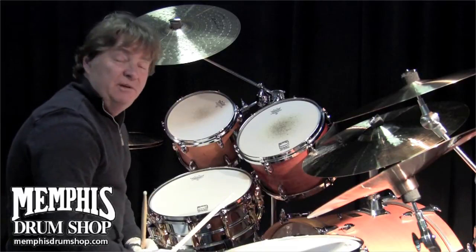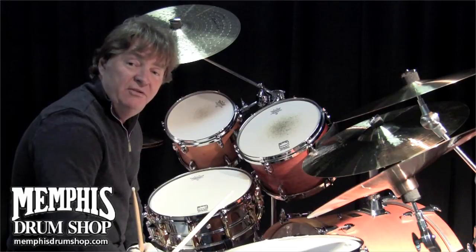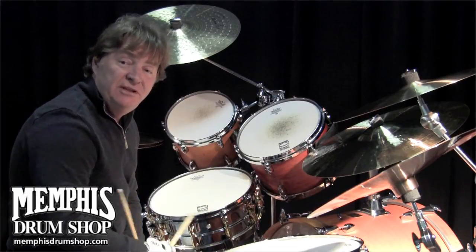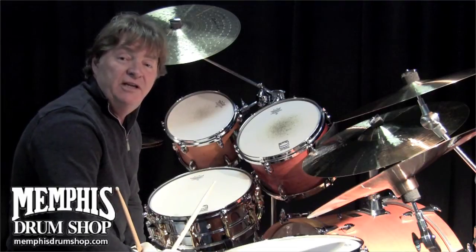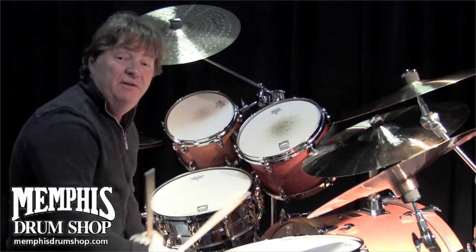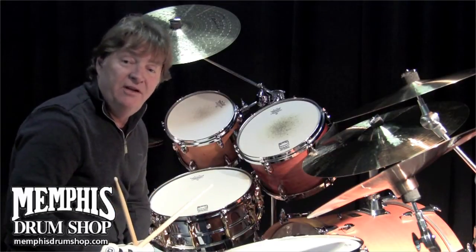This is a marvelously tunable and versatile snare drum. This particular drum is on all the Kenny Chesney records, unless I do a big ballad where I would go to the larger drum, as I discussed earlier on that video.